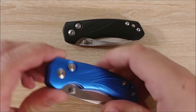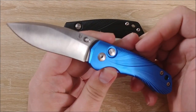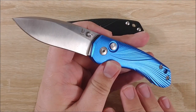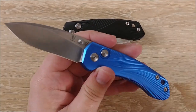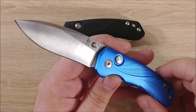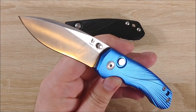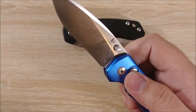Hey everybody, Jake here, and today we're going to take a look at the Tangram Vector. This is a really cool little button lock knife from Kaiser, and I'd like to thank them for sending me these for review. They sent me a black one and a blue one, so I have two examples. Especially as far as quality control is concerned, it might be a little misleading because they probably sent me ones that were impeccably checked. But it is nice to have two examples to compare for you guys.